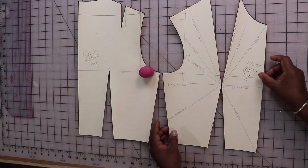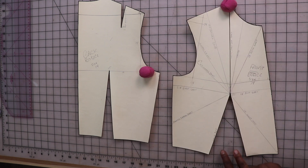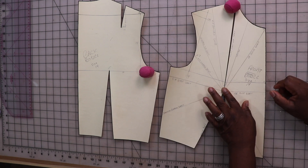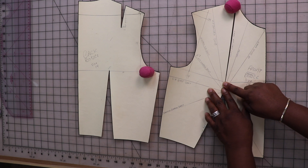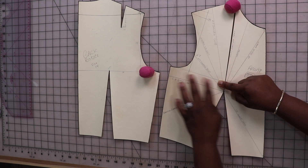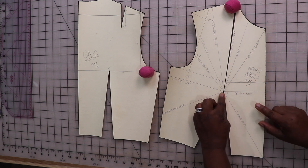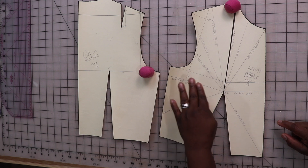For example, if I close up the neck and shoulder dart, I still have my waist dart. Always try to keep the apex intact so you can cut any of these lines to make any type of design. Remember to cut to, but not through, the apex, and then you can manipulate your darts however you want.